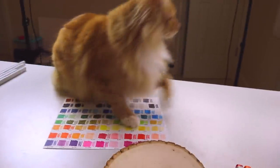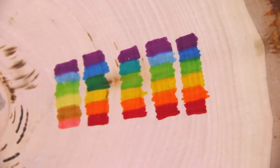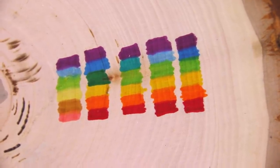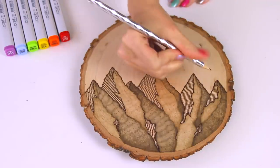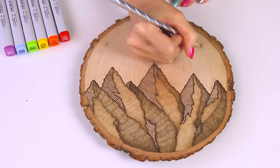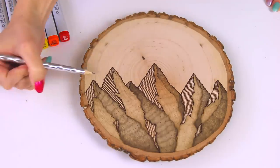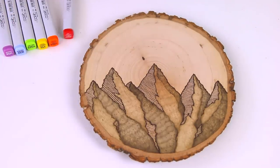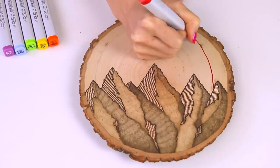Say hi to Leo, guys — he always likes to know what I'm doing. While he was sitting there, I swatched different rainbow combinations and decided on one. You can see I have the markers placed out. I did a very light outline of the top arch of the rainbow, and now it's pretty self-explanatory — you're going to see me color in first the red, then orange, yellow, green, blue, and purple.